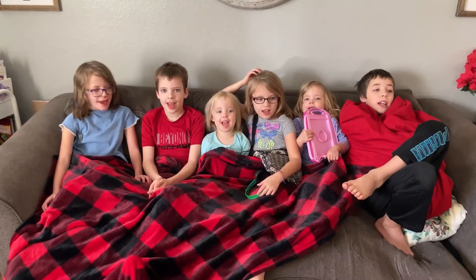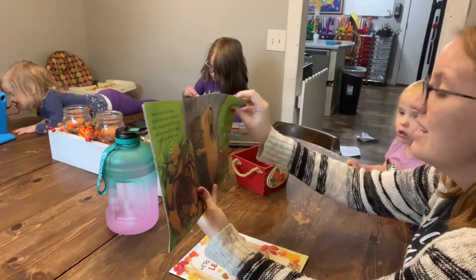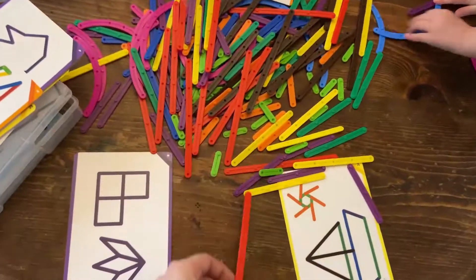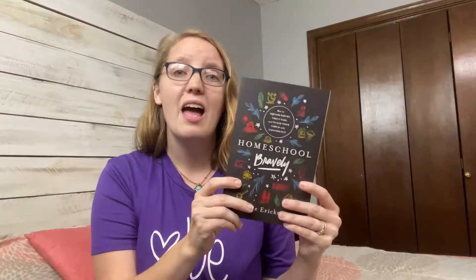My name is Katie and welcome to Life of the Mundane. I am a second generation homeschool mom of six beautiful kiddos. On this channel, we talk all things resources. I love to share with you resources that are going to help you in your homeschooling and help encourage you in your biblical parenting and how you can utilize those to their fullest potential so that you can make the most of the little moments.